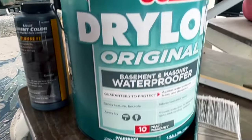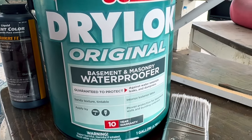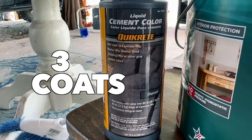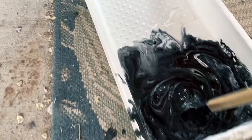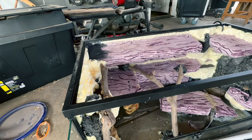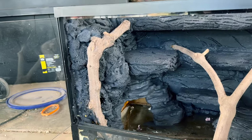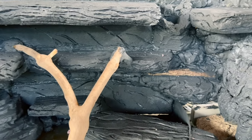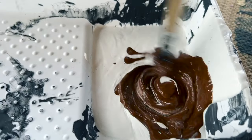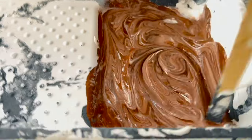Using Drylok basement waterproof paint and charcoal paint, I gave this thing three coats of black. This is going to ensure that it is waterproof.